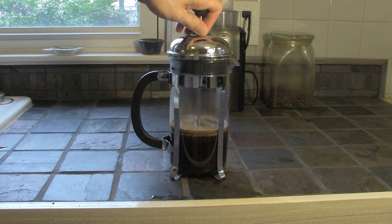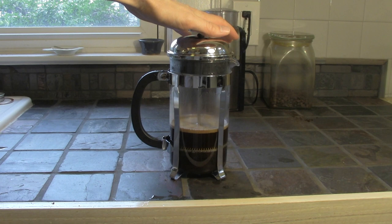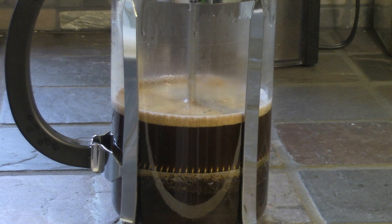All right, it's time to strain our coffee. Slowly push down on that handle. The reason you want to do it slow is you want to preserve as much of that crema on top as you can. That is pure coffee goodness.